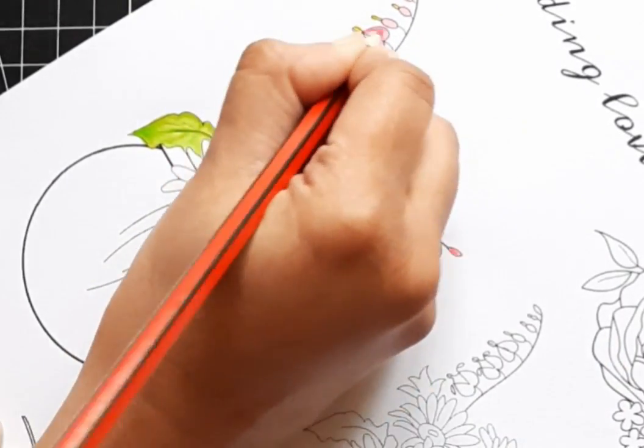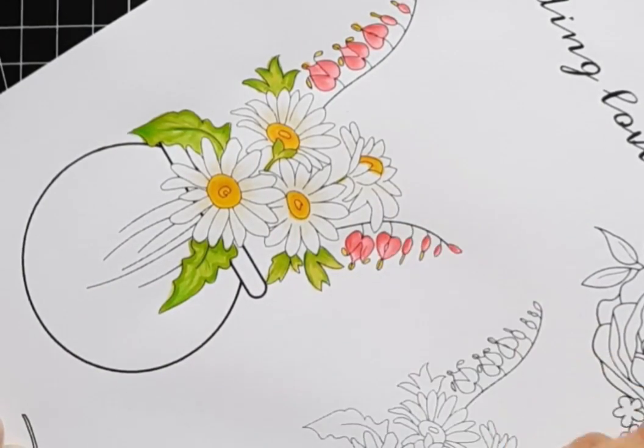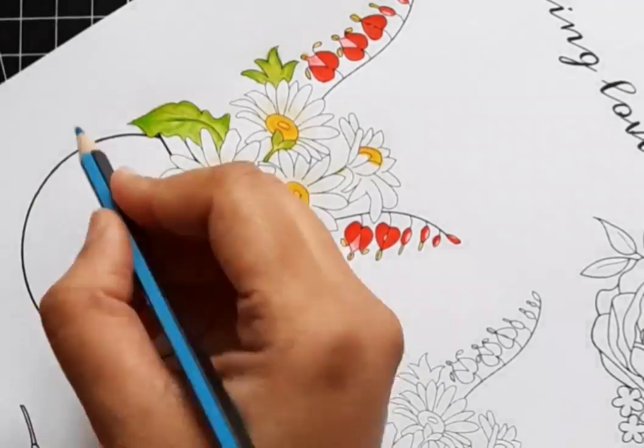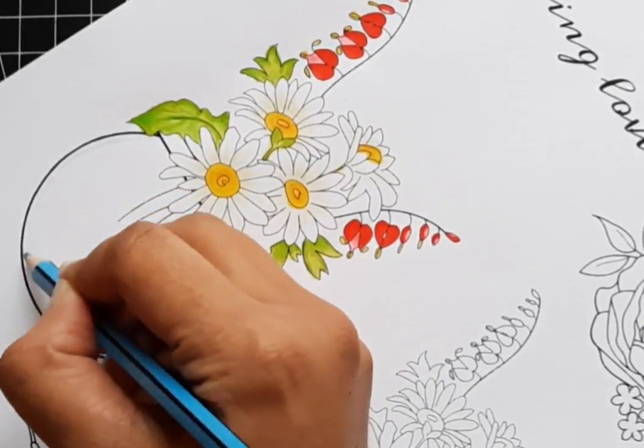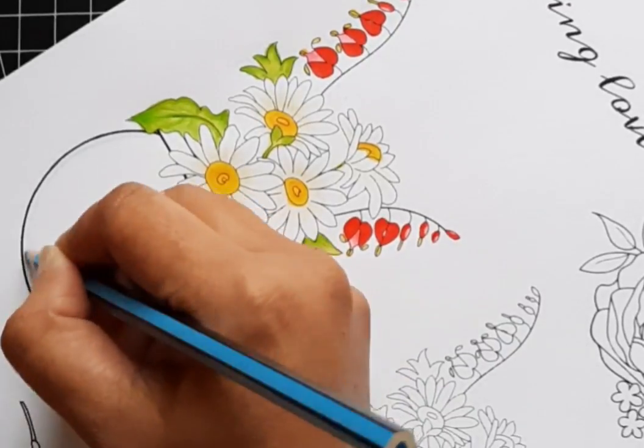Then take a look at what might be hit with a lot of light. Take a very light shader and stroke it across those areas — it will remove some of the color and create a highlight. You can stroke or scribble a couple of times if you want a stronger highlight.